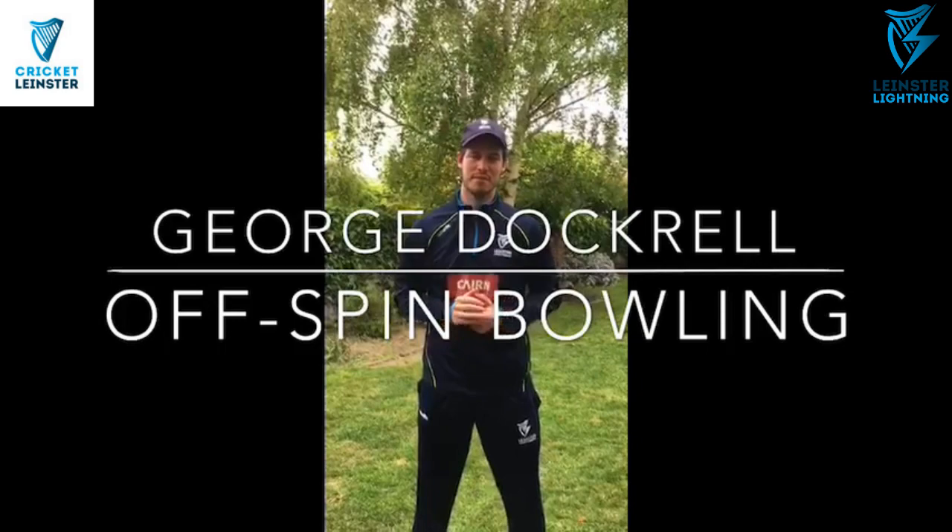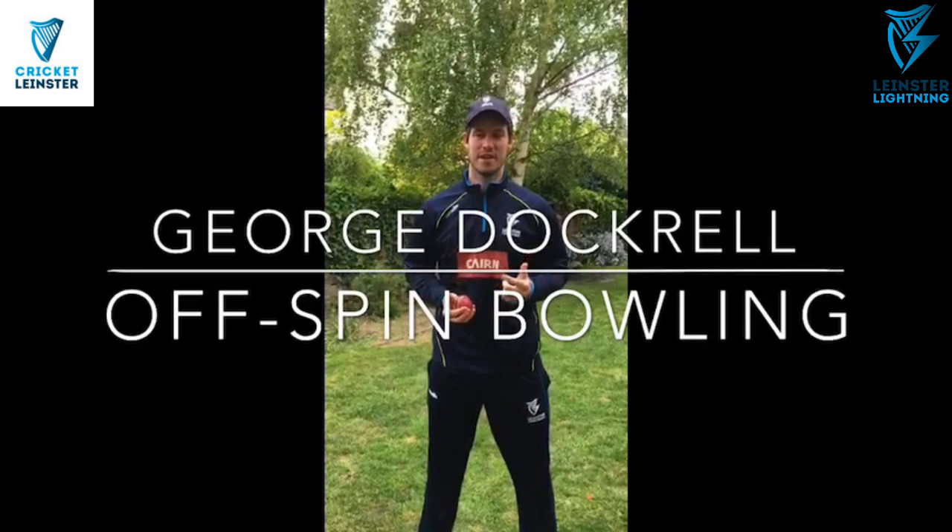Hey guys, hope everyone's keeping safe and well. George Doppel here from the Nedstra Lightning. I'm just going to do some really basic off-spin tips, the basics of it and a couple of small drills that you can practice in your own backyard.